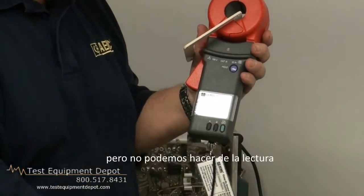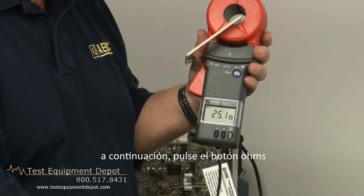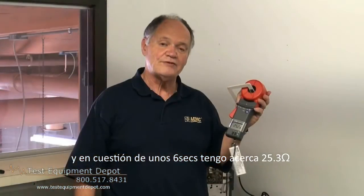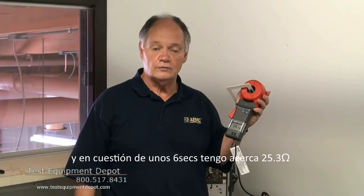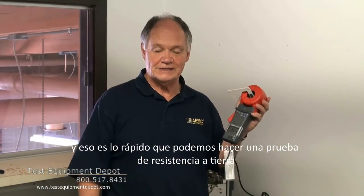It would mean you have other problems you have to address, but we can make a reading. I then press the ohms button, and in a matter of about six seconds, I have a reading of 25.3 ohms. And that's how quickly we can make a 25-ohm ground rod test.